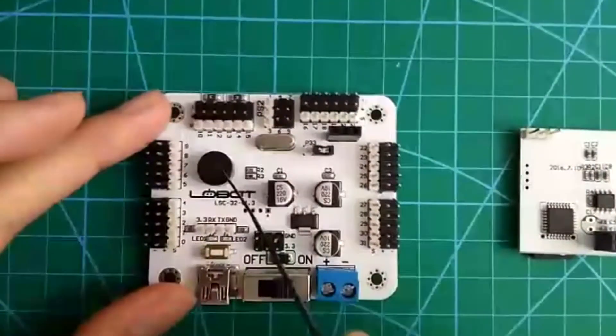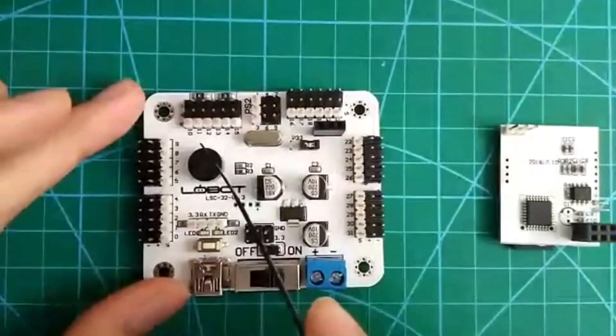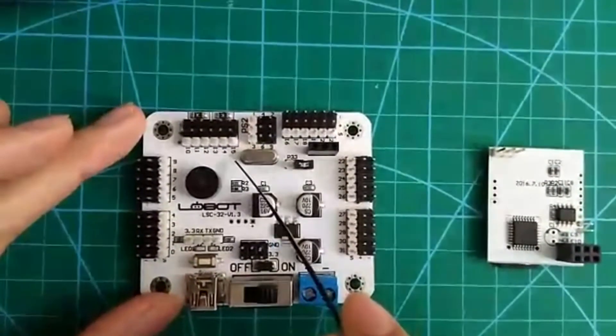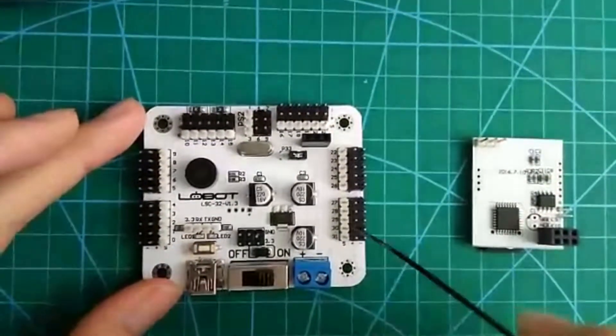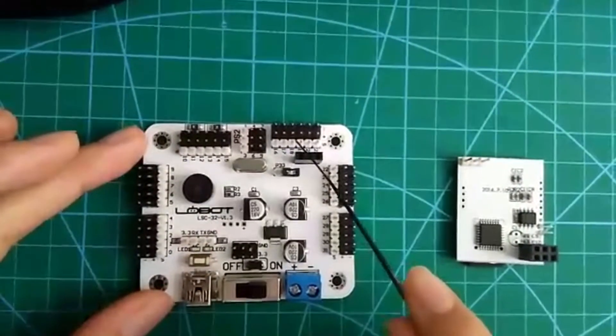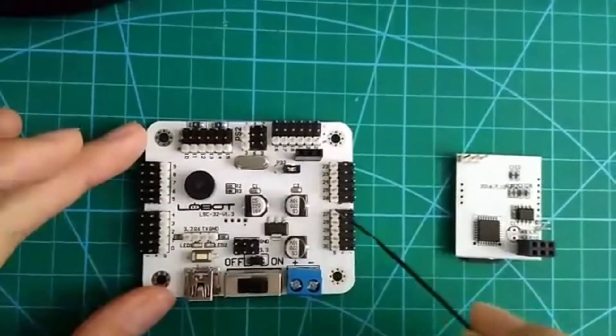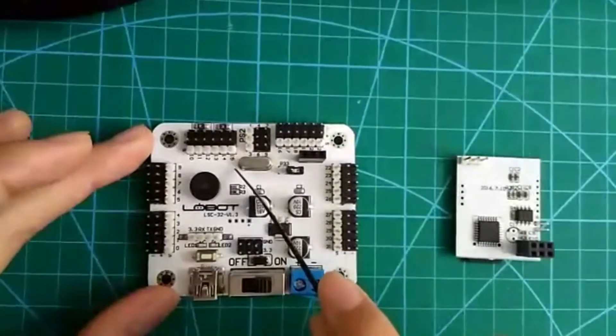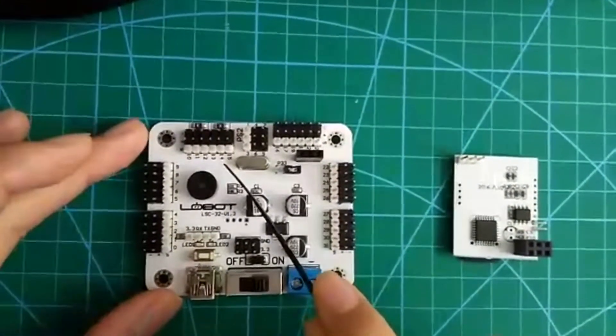As you can see, our dancing robotic arm should be connected to port 10 to 15. The other ports are not allowed to connect to the dancing robotic arm because they don't have the single servo mode. Only port 10 to 15 has the single servo mode.